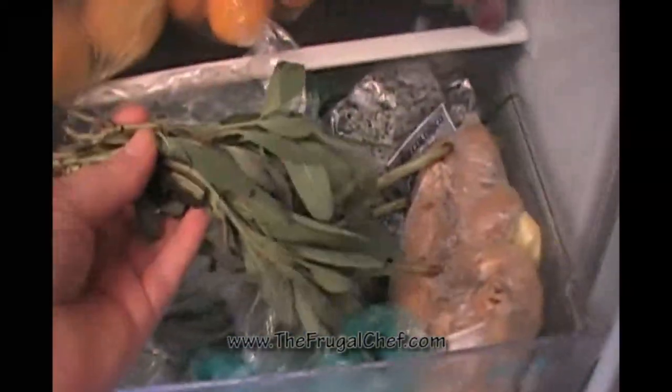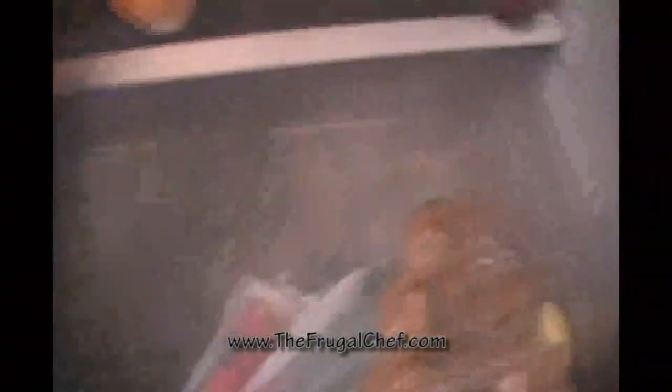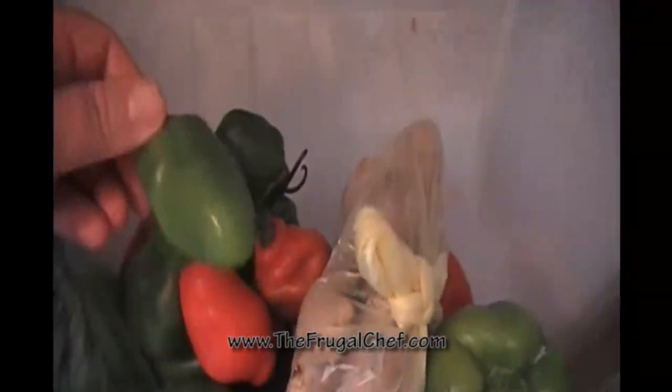In our tiny vegetable drawer: some cilantro that I just bought, sage, fresh basil, some carrots, a ton of scallions, some green beans, some fresh thyme. These are the locotos — our local chili pepper, they're called rocotos with an R in Peru. Some cucumbers, a ginger root, and some bell peppers.